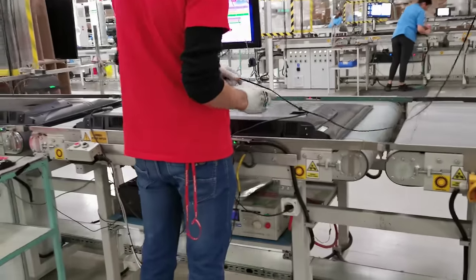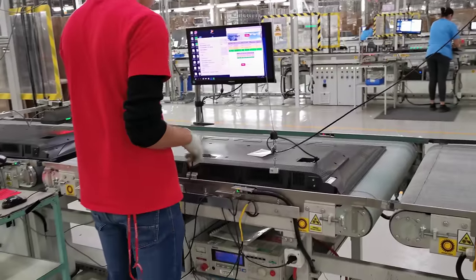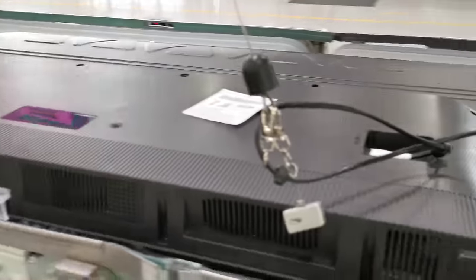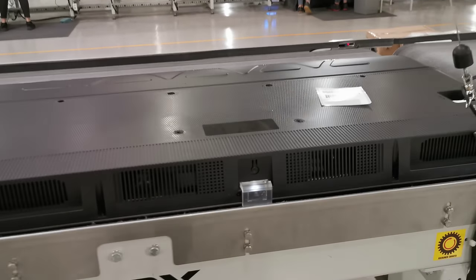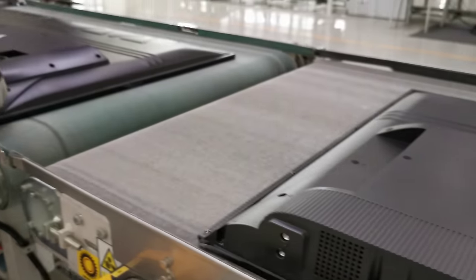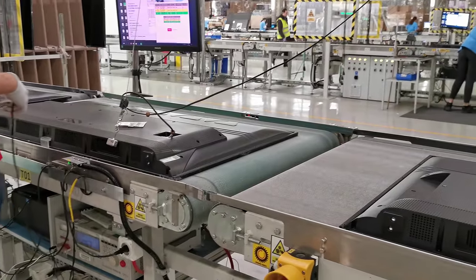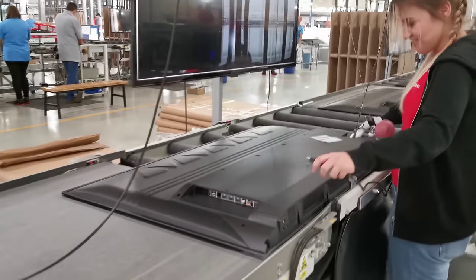The voltage test is performed here, so everything works fine in terms of voltage and power supply. The cable is on, so the voltage goes. The voltage is checked against the switch and the power supply specifications.